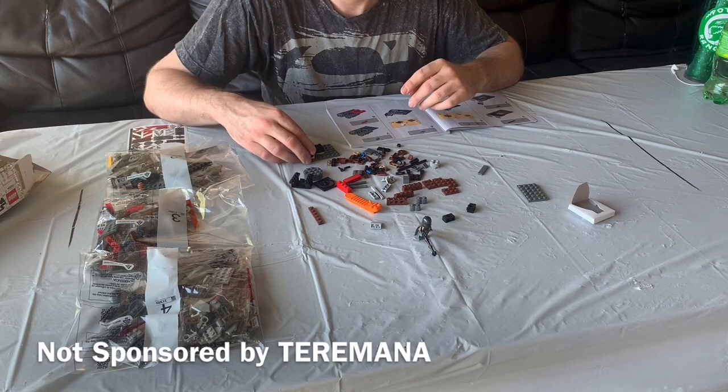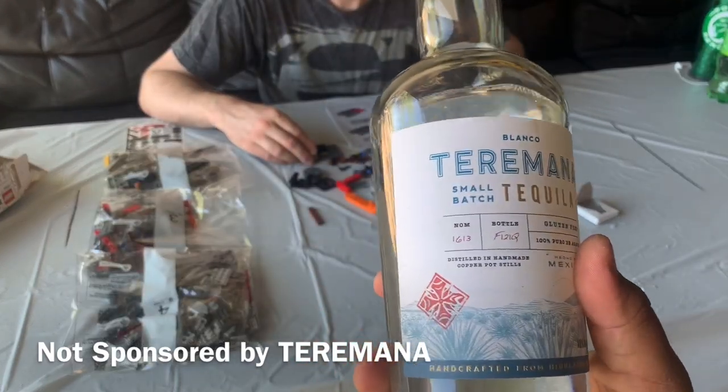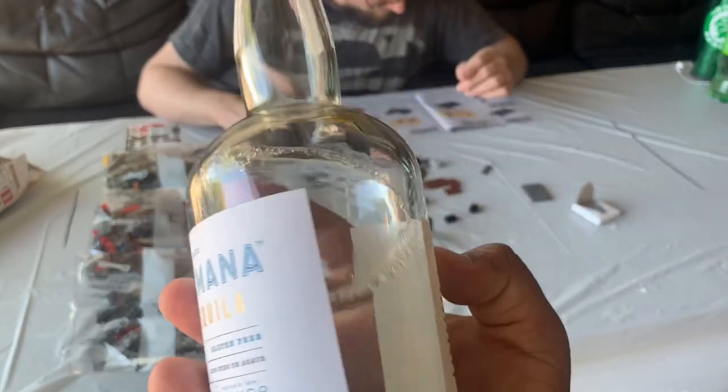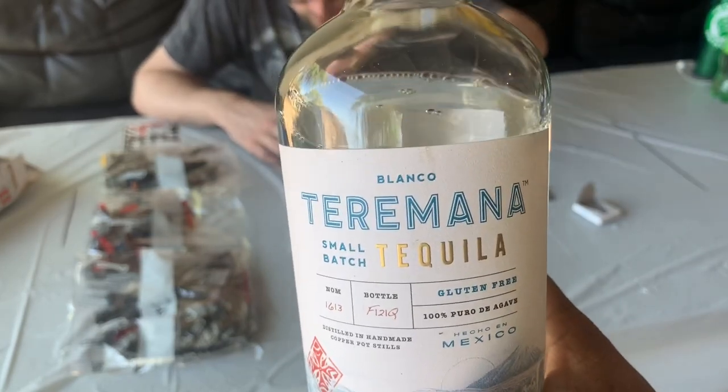This video is brought to you by Terra Mana Tequila, created by Dwayne 'The Rock' Johnson. When your thirst is strong — Terra Mana. Dwayne, Rock Johnson, send us free stuff.